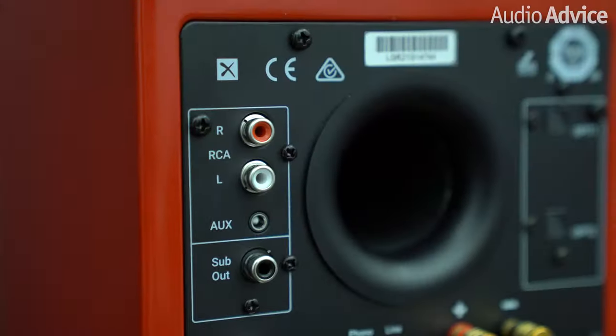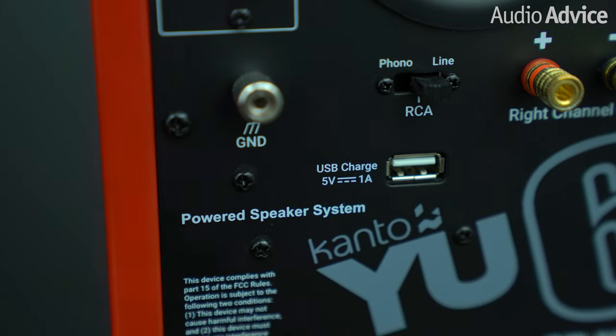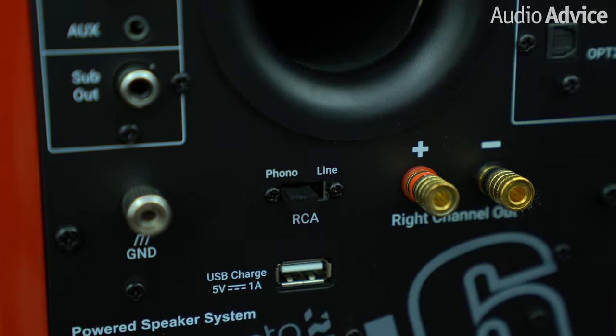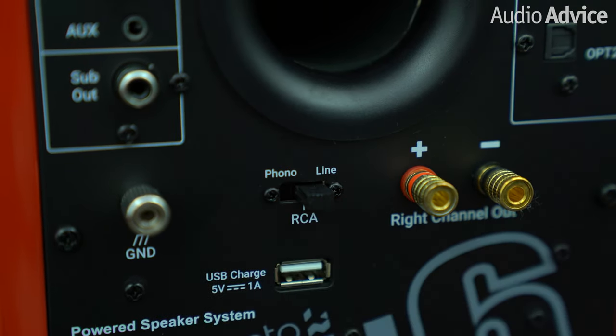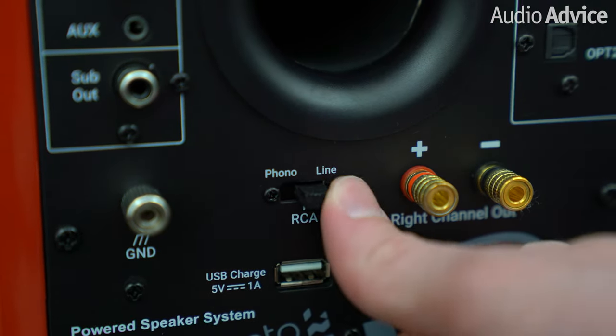With the recent resurgence of vinyl, we're frequently asked for recommendations on the best powered speakers to pair with a turntable, and the U6 does not disappoint. They have an RCA left and right input along with a ground post if needed, and one of our favorite features is a small switch on the back that allows you to flip the RCA inputs from phono to line, depending on if you're using a turntable that has a preamp built in or not. This is super cool because it doesn't matter if you have a turntable without a preamp — you can just use the amp built right into the U6s, switch to phono, and you're good to go. This feature saves a lot of hassle of adding a bulky preamp to your turntable.